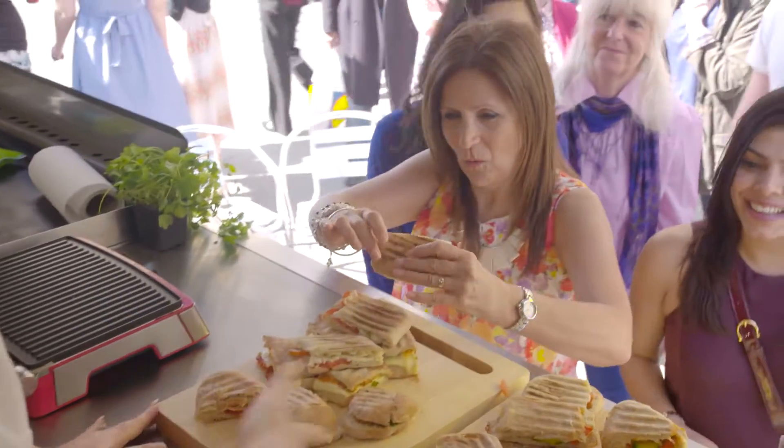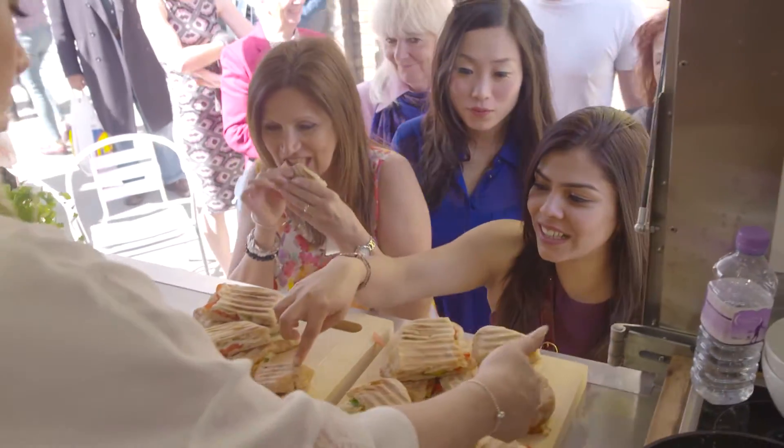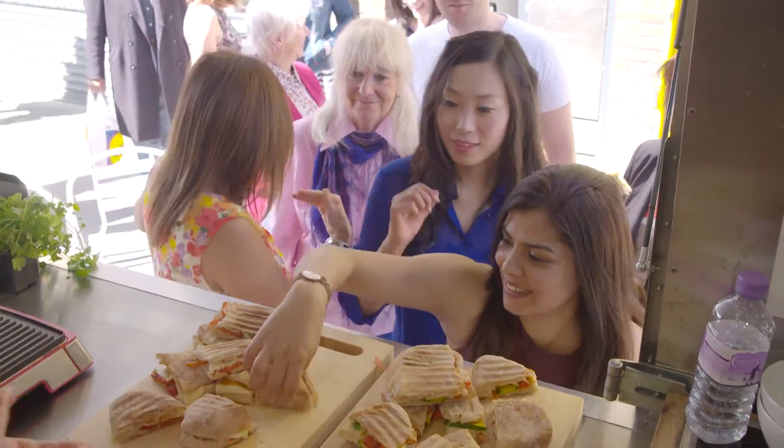Do you want to try a burger? It's all cooked on the Go Chef Grill and Press, so we just want to know what you think. Please feel free.